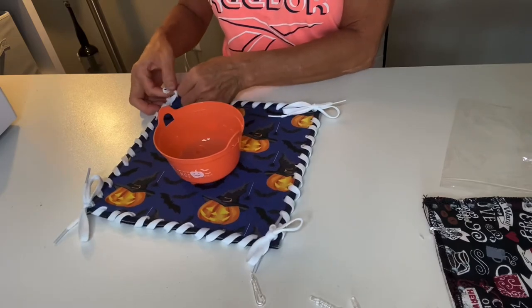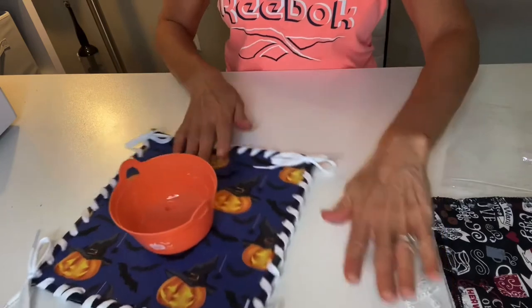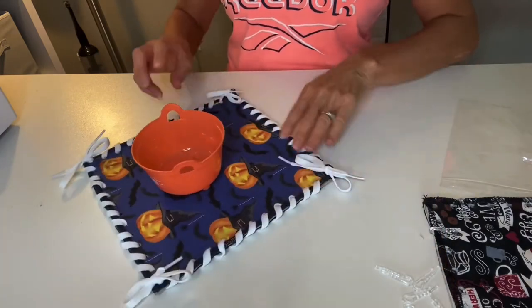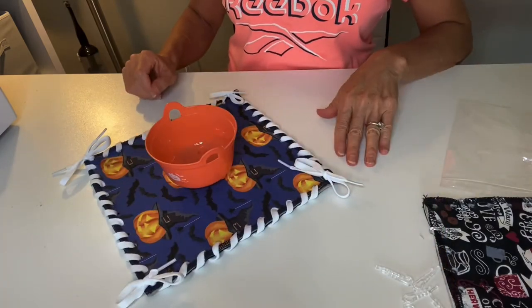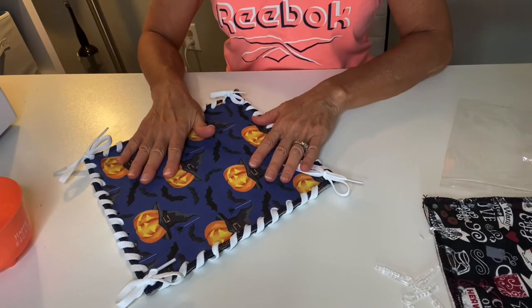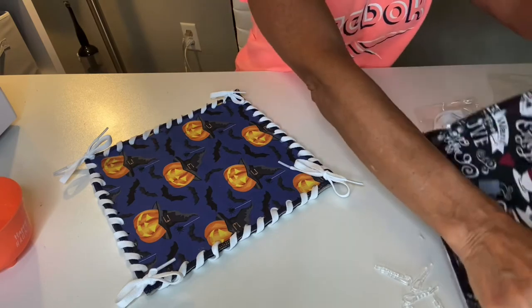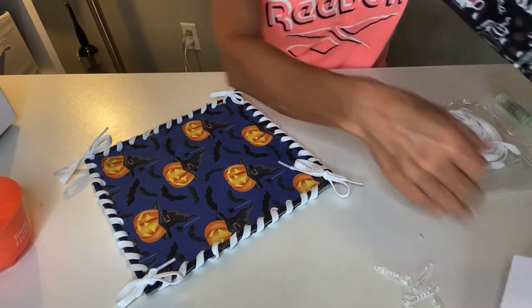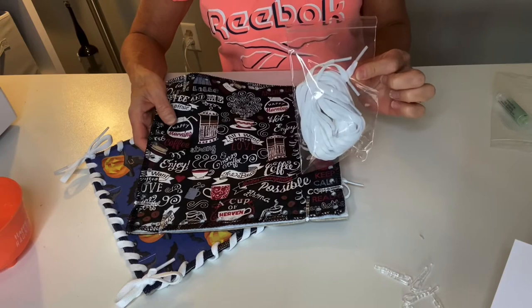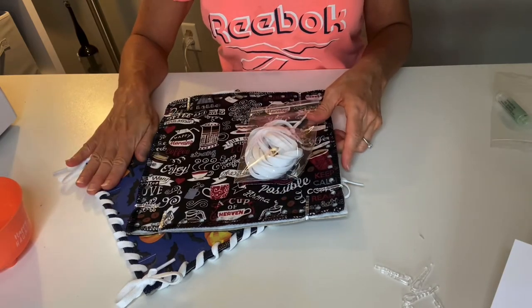Your little mat is complete. This project uses the same instructions as what is needed to complete your hot pad kit — simply follow the same instructions as for the Halloween project kit.